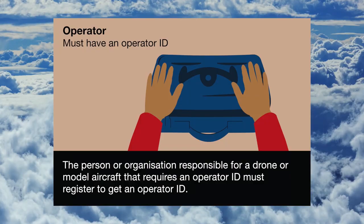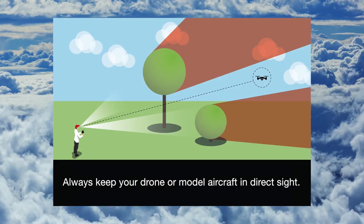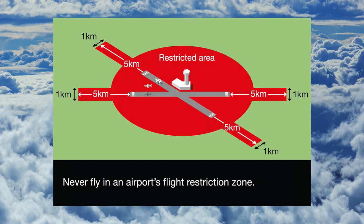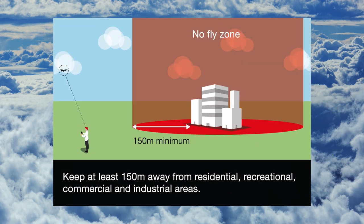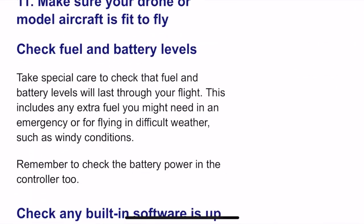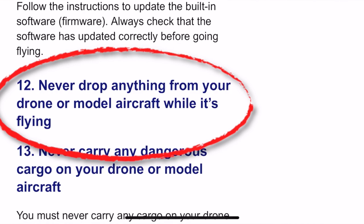Among lots of other rules, the UK Civil Aviation Authority drone code states that you must register for an operator and flyer ID, you must always be able to see your drone when flying it, never fly higher than 120 metres, and never fly near airports, buildings, or crowds. But the one thing we missed - the thing that makes our invention potentially illegal - is tucked away in point 12 of the regulations, which we completely missed before we built Daniel's invention.